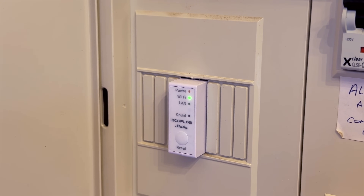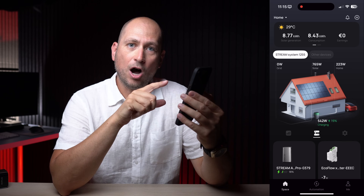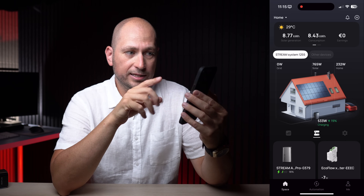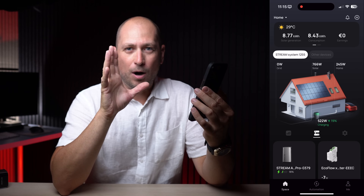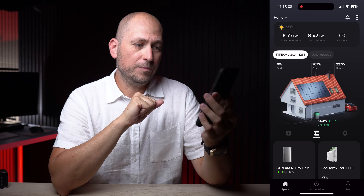I also found the parallel cable — this is what you'd use to connect the Stream Ultra and Stream AC Pro together. Let me start recording the screen. This is the EcoFlow app. When you first open it you can see how much power the solar panels are generating right now. It's 11:15 — not peak power yet. The peak I've seen is around 1.4 to 1.45 kilowatts.